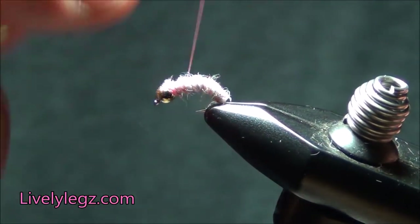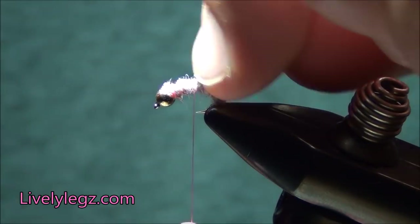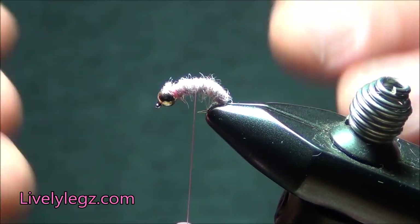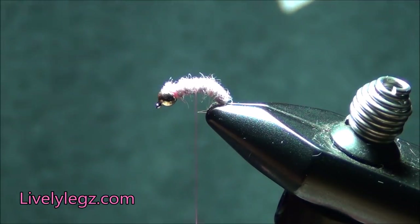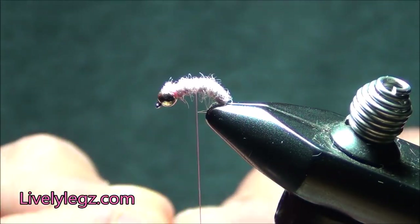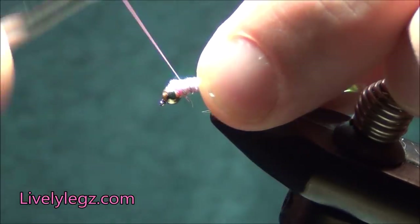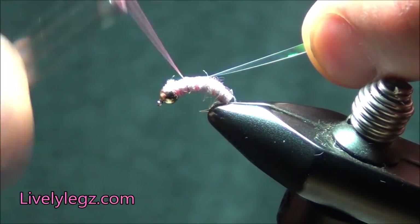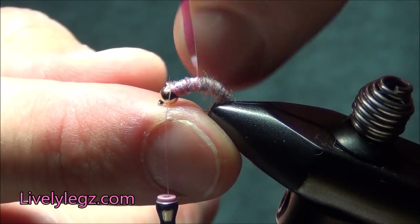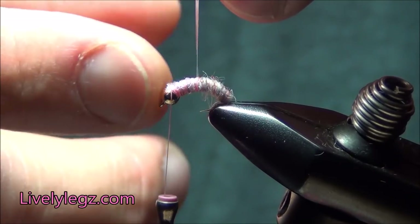Next I'm going to bring my tying thread back — not quite halfway, but back far enough to where we're going to leave a space for the thorax, for our legs, and for our wing case. We're going to go ahead and tie the wing case in now. Our wing case is tied in, and you can see I'm not quite halfway back but I gave myself enough room right here to put a thorax and the livelylegs on this fly.